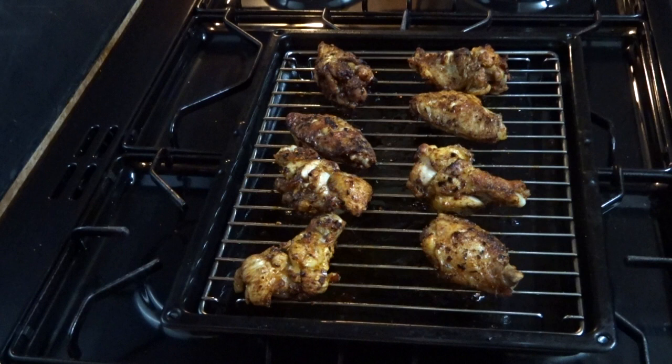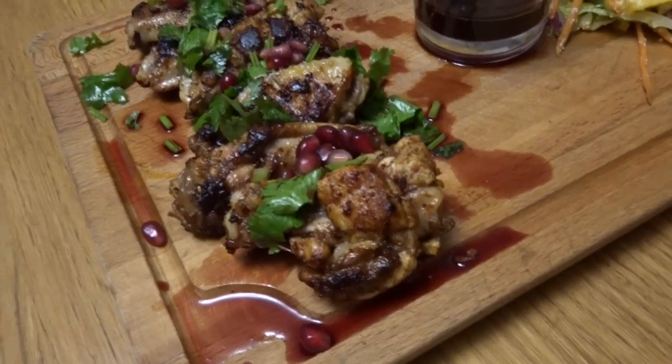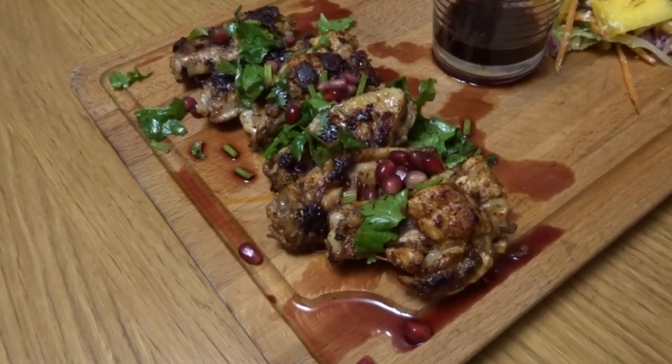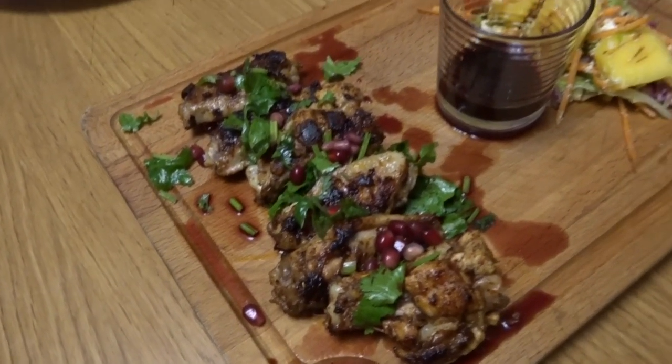So there we have it, guys - my perfect harissa chicken. Let me show you it all when it's all plated up. I just want to show you that chicken and cut into it - there you go, guys. So my question this week for you guys is: everywhere that you've been around the world, who do you think has the best food?